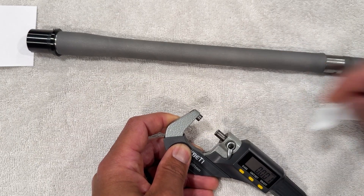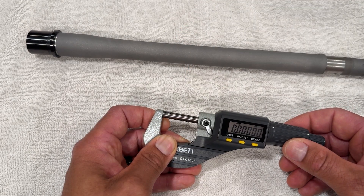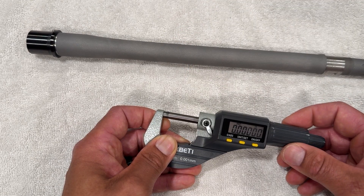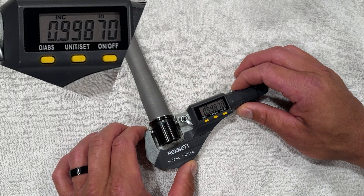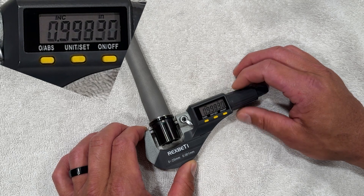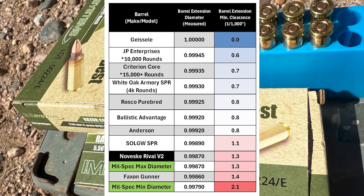Time for the bench inspection. We're going to start out by cleaning and zeroing the micrometer, then measure the barrel extension. The minimum size of the bore in the upper receiver is right at 1 inch, so most people would probably want their barrel extension to be as close to that as possible without going over. Here's what I got with the Noveske. I made a chart with the other barrels I've measured so far, and you can see where the Noveske stacks up. I also have the TDP specs listed for comparison. It looks like pretty much everyone is making oversized barrel extensions nowadays.